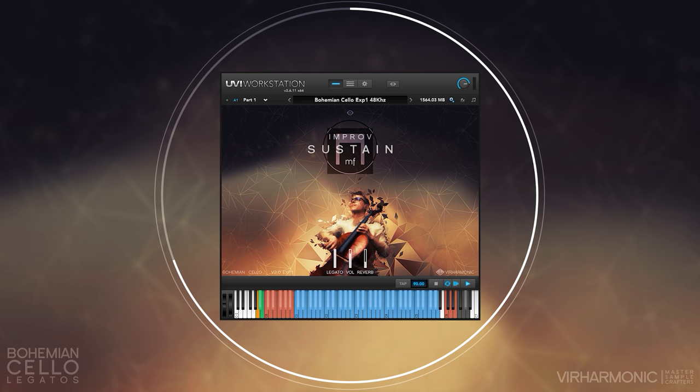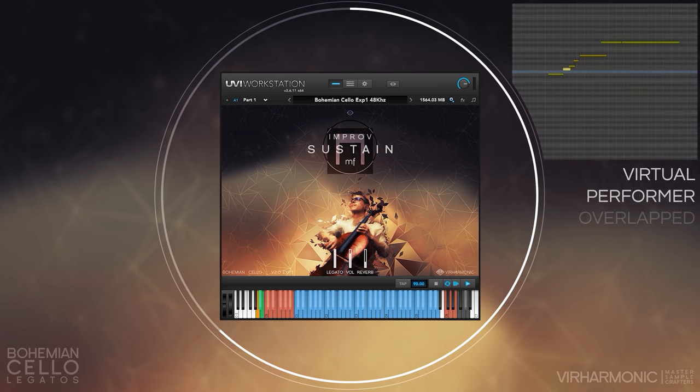A better way for a phrase like we just had would be to use a combination of bow-changed and on-bow legato. On-bow legato will be used on all the overlapped notes, so to activate on-bow legato all you need to do is overlap the notes and the performer will choose whichever one is the best. You can get a more fluent and realistic flow of the phrase this way, depending on the emotion you wish to convey.